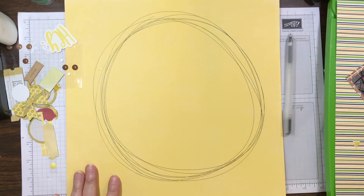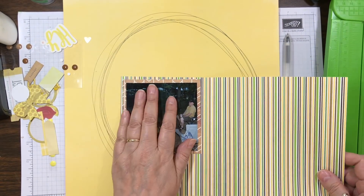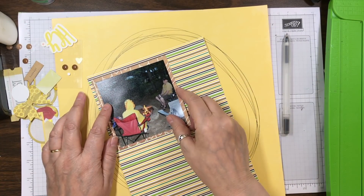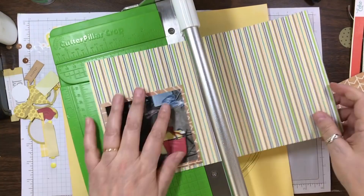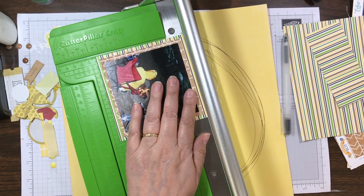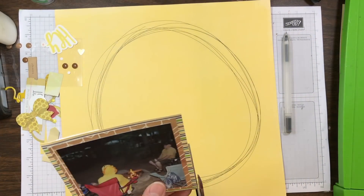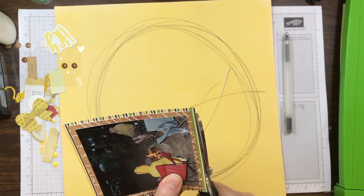I want to mat the photo to see how big it is, and then I just take a pen and make a messy circle. It doesn't matter — I kind of like it that the lines are touching each other and then away from each other. It makes the circle more dynamic, like it's fluid and actually moving. Then I'm going to remat the photo again using scraps with horizontal lines, just a little border around the photo.